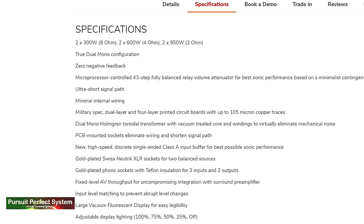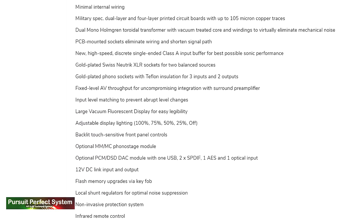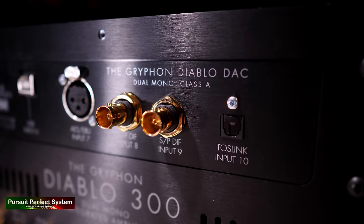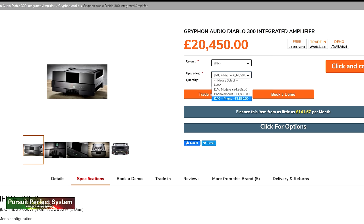The Diablo 300 has a very long and standout specification list. Power being one of them: 300 watts at 8 ohms, 600 watts at 4 ohms, and 950 watts into 2 ohms. It's a zero negative feedback design, and there's just more and even more. This particular model also has an internal DAC and phono stage installed, which you can see inside its own enclosure. These modules can be added at a later date, and adding them to the Diablo 300 pushes the price up to nearly £20,000.